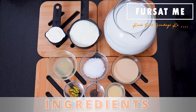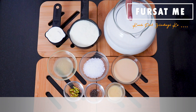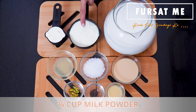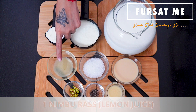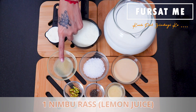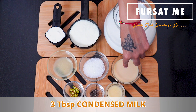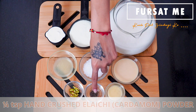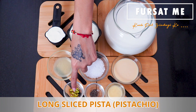Malai Laddu banava maate aapanne joiye chhe: 1 litre full fat milk (for making paneer), 1/4 cup milk for the process, 3/4 cup milk powder, 1/4 cup malai (cream), juice of 1 lemon, 3 tbsp sugar, 3 tbsp condensed milk, 1 tbsp ghee, and 1/4 tsp hand-crushed cardamom (elaichi) powder, and some pistachio slivers.